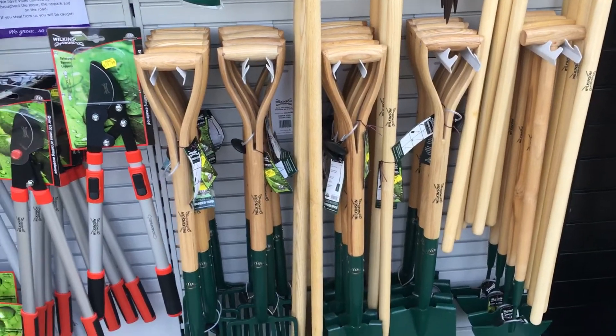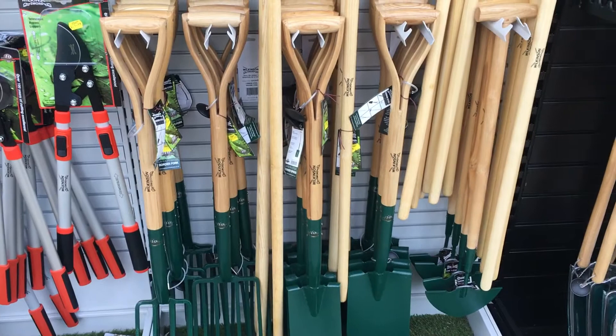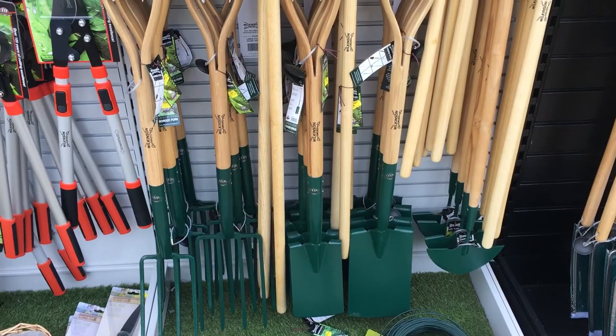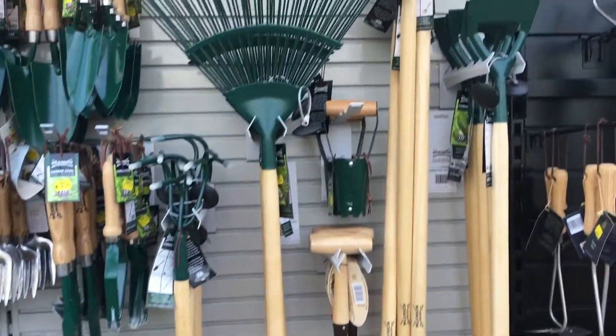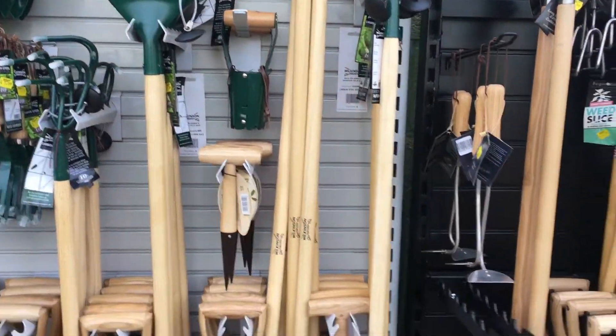Then we have a range from Wilkinson Sword which is all the spades and forks, lawn rakes, garden rakes, hose, all that kind of thing.